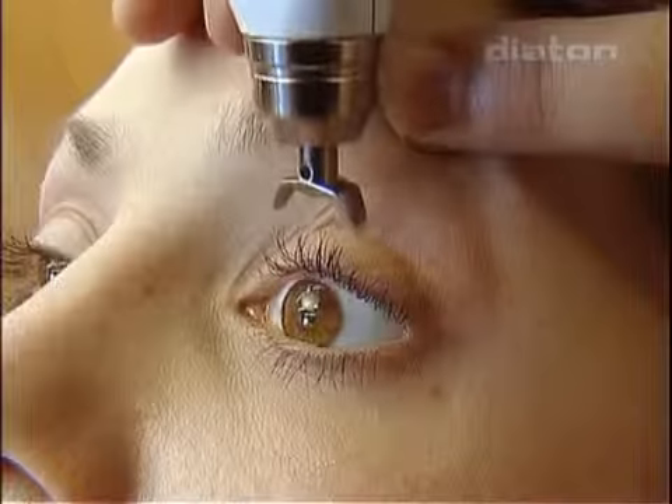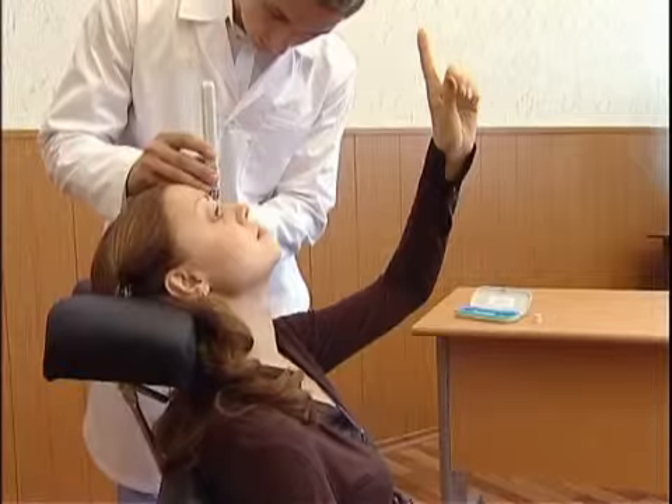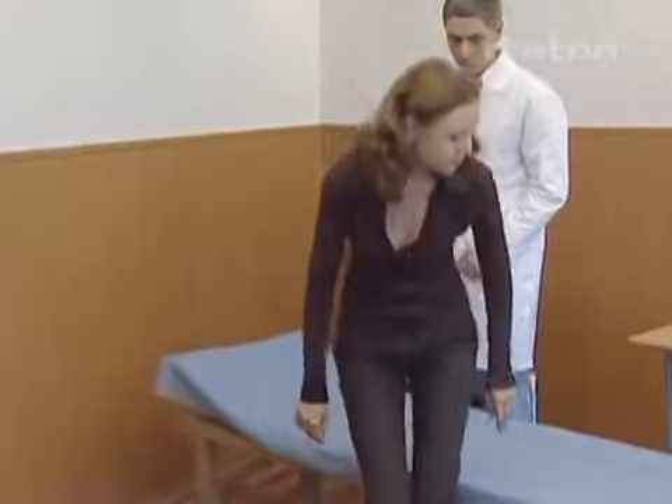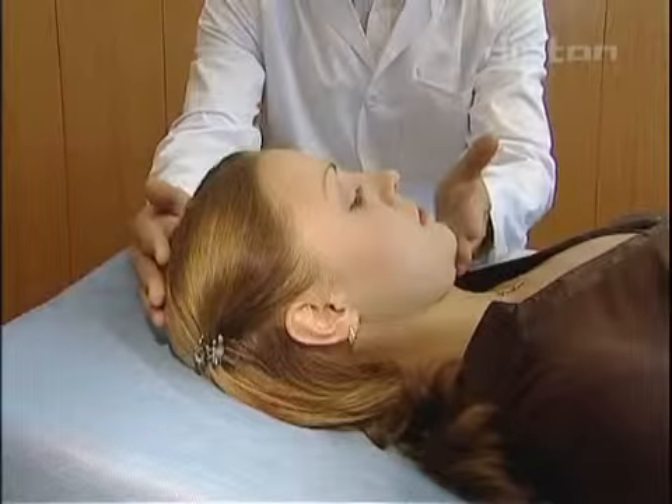Intraocular pressure measuring is possible in a sitting and in the reclining position. For getting valid data of IOP in dynamics, the measuring must be made in the same position of the patient.